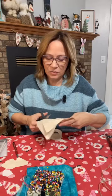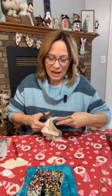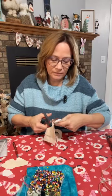It honestly goes together sort of fast. I do stitch them, so let me thread a needle.